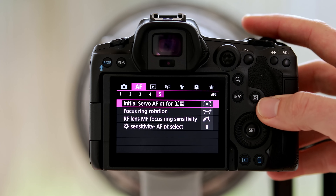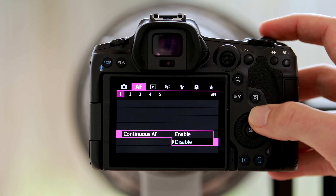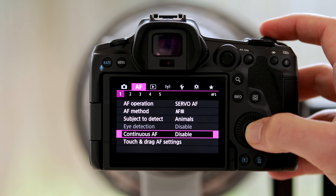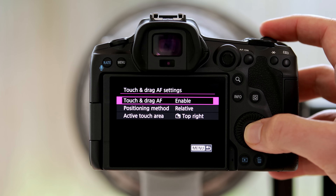Let's finish up our autofocus settings. Back in the pink autofocus menu, what you don't want to use is the continuous autofocus — if you turn that on the camera continuously tries to focus on something and usually ends up just focusing on the background. For birds I found that to be a really useless feature, so I definitely turned that off.